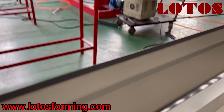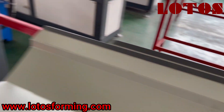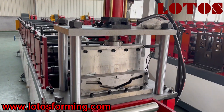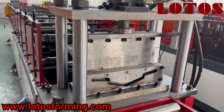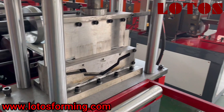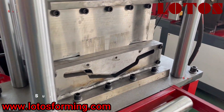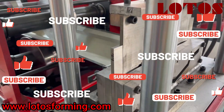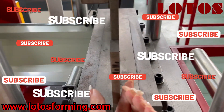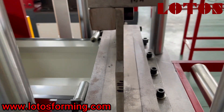Let's come to the forming unit. Here is a hydraulic cutting unit. It is combined with four cylinders to make it more stable and to improve the use of it. And the cutting blade — we can check it's very thick. We used the real material.